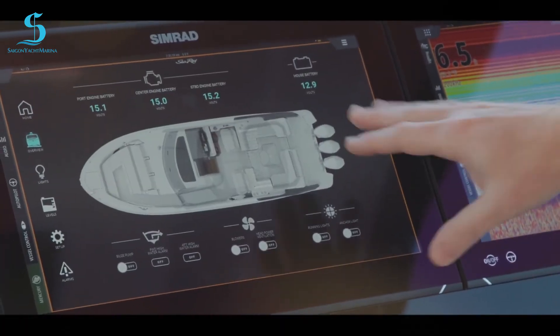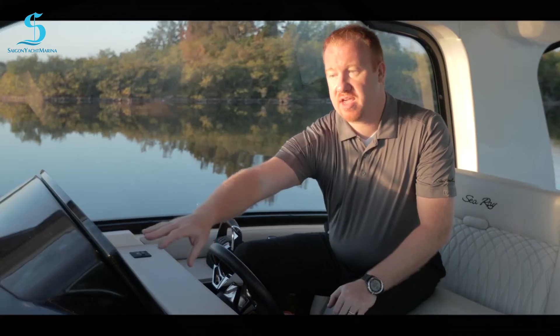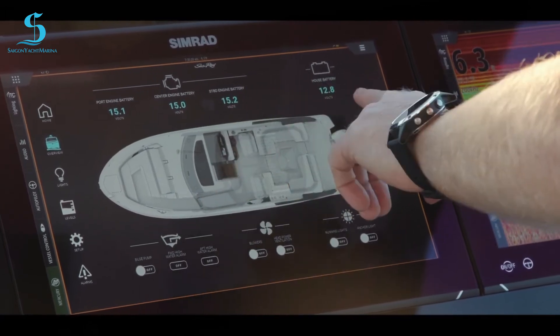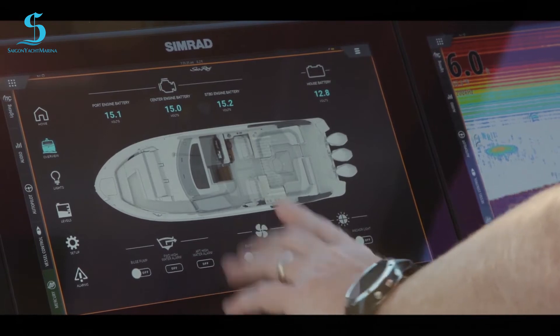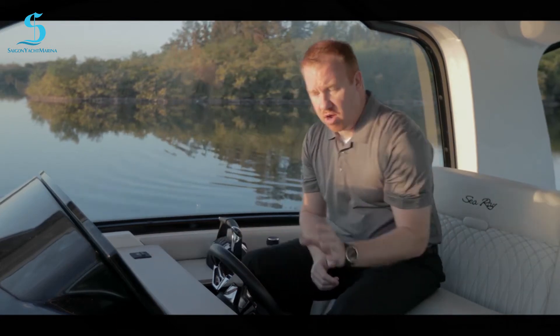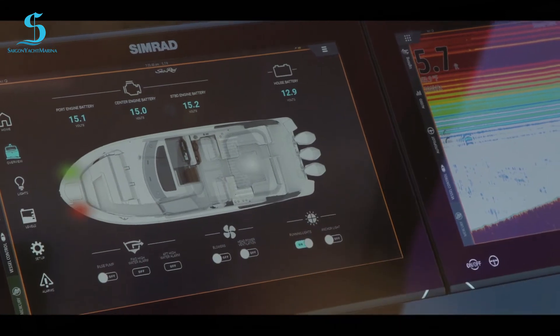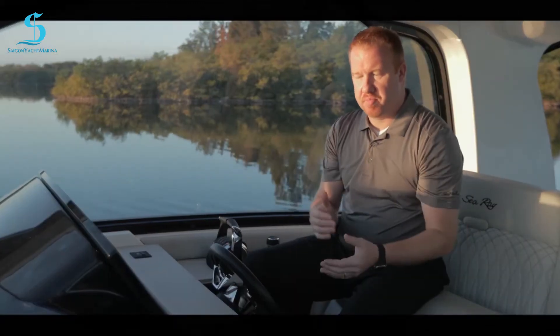We have options to turn our defroster on, windshield wiper on, and open port and starboard vents. Moving to the overview, you get a nice overlay of the boat with stone upholstery and more functions visible — port engine battery, center engine battery, house battery, bilge pump, blower, running lights, and anchor light. All key functions here are also on your dash panel, so if you turn running lights on here, they light up on the dash too — a nice redundancy.